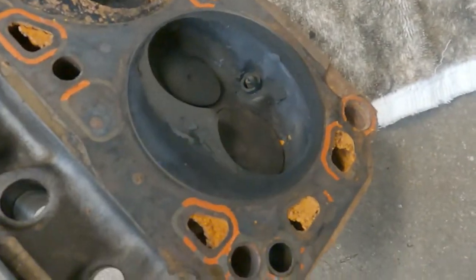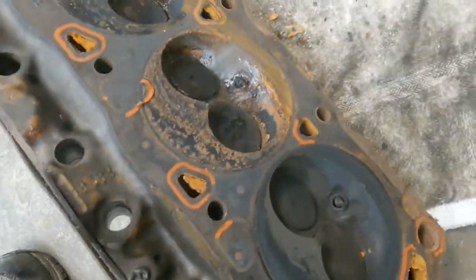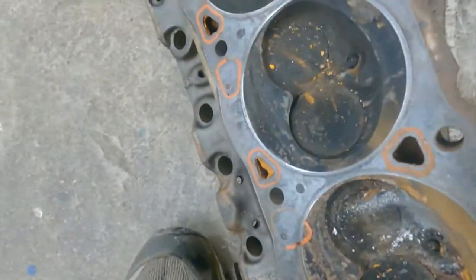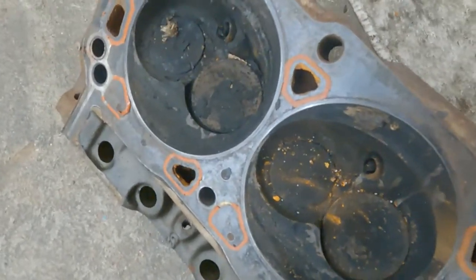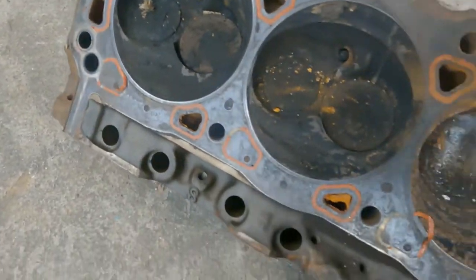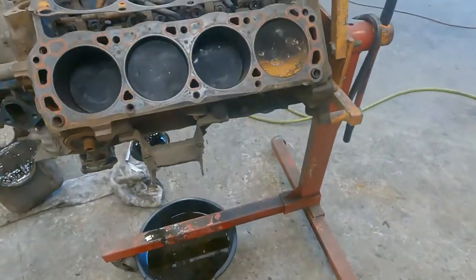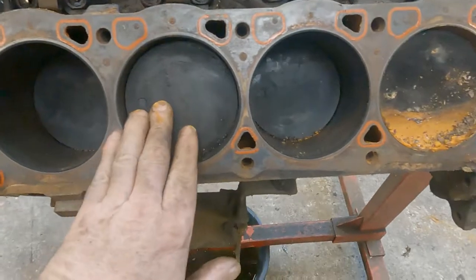Shrouded valve heads. The '86 heads have a 9.2 compression ratio between these heads. These flat top pistons have no valve cuts.